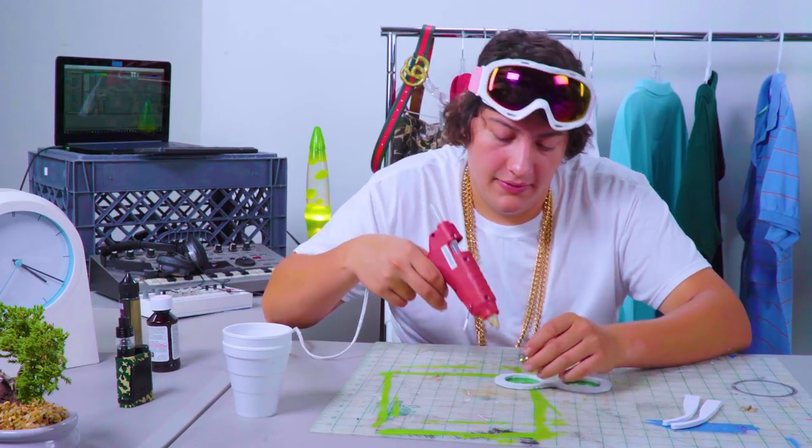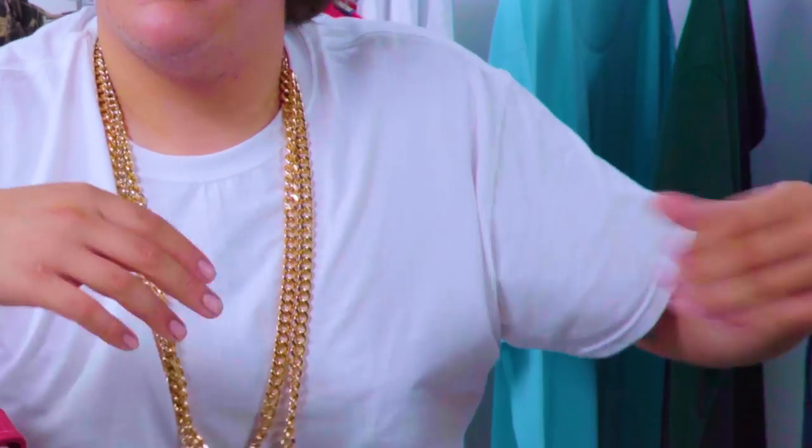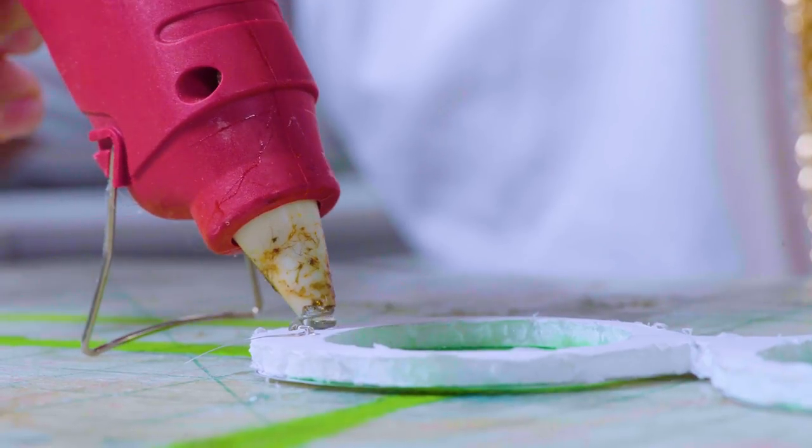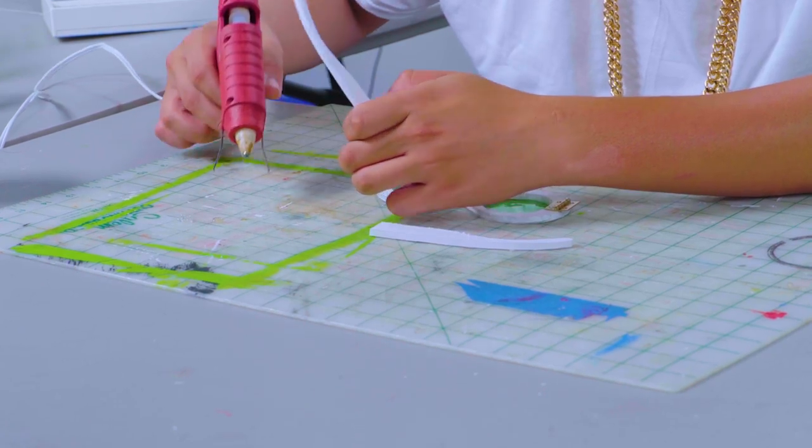Now I'm going to hit the sides with some glue to attach our hinges — make sure they open the right way. Don't get caught with hot glue strings; that's a dead giveaway. Now we'll do the same to the other side. That's awesome. Now for our final step: attaching our sides to the hinges. Put a little glue on the other side of your hinge and lock and load, baby. Our clout levels are skyrocketing.